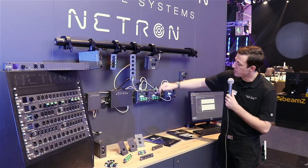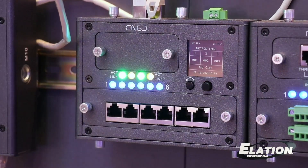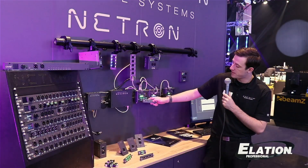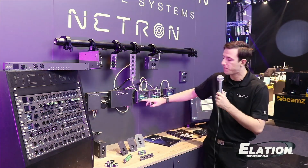Starting with our DIN rails, we have the new EN-6D. This is a six-port node that can be DIN rail mounted. It includes optional accessories that come with it as CAT-6, Phoenix connector, or IDC connectors that can be mounted on the front or the bottom.